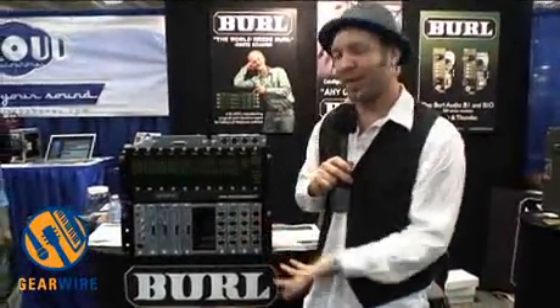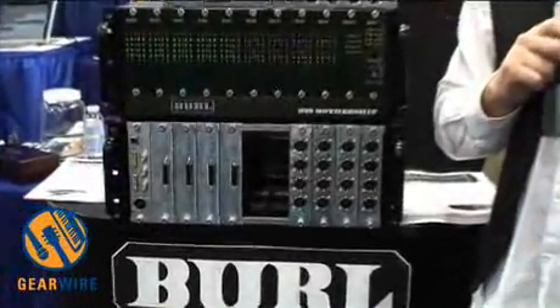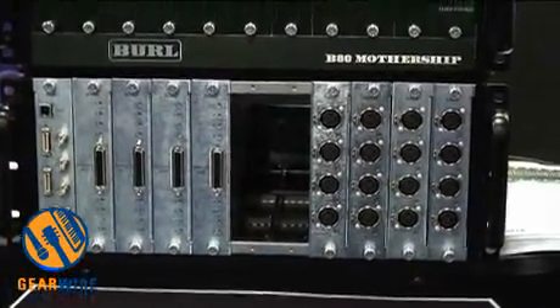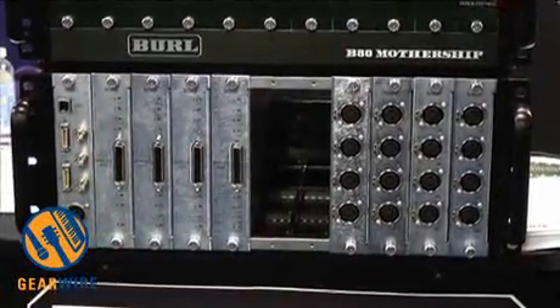This has really been the dream of Beryl engineer and owner Rich Williams, and it's an incredible sound — the same exact thing.